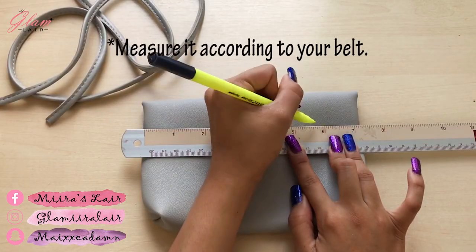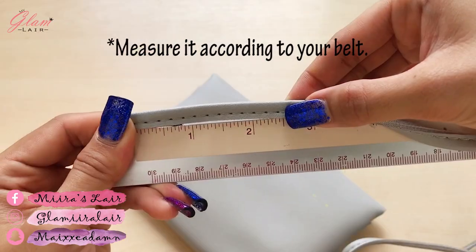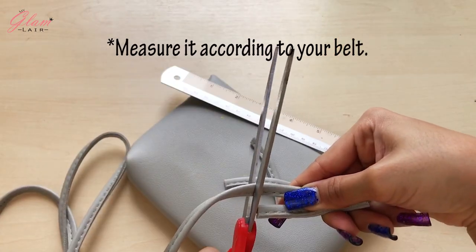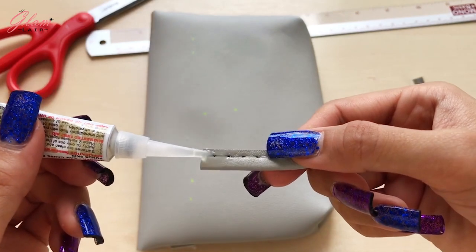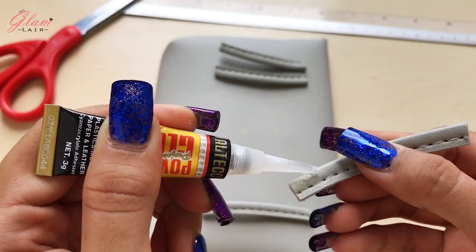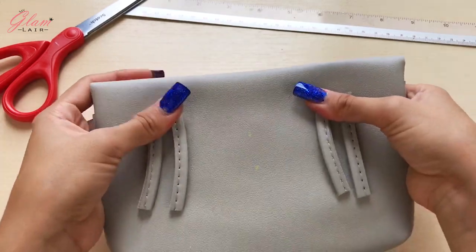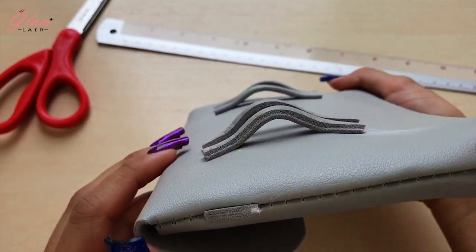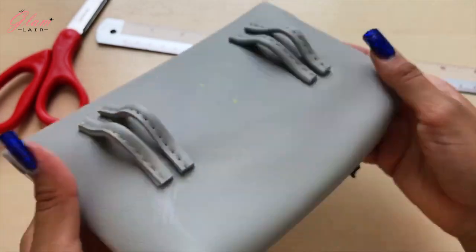Then measure and mark the back of your bag. Cut the strap into 4 pieces. Glue the end of the strap that you cut, then attach it to the back of your bag like a shelf. It should look like this, so there's room for your belt.